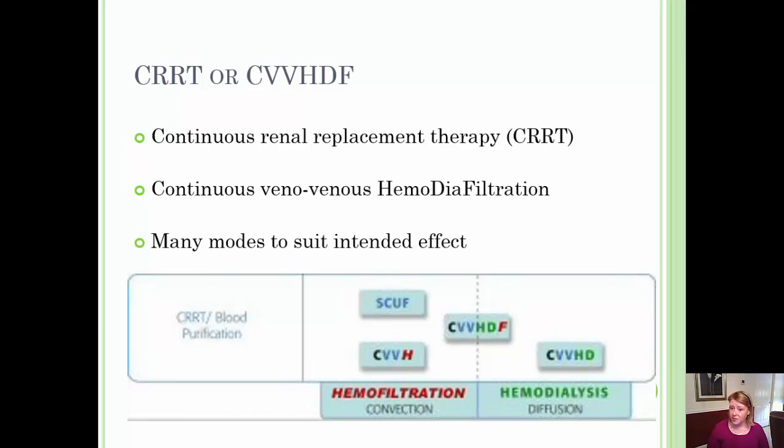One final method we'll discuss is CVVHD — Continuous Venovenous Hemodialysis. This mode primarily uses diffusion along with a cleansing fluid known as dialysate to remove and boost the removal of waste products that build up in the blood.